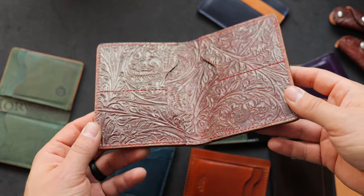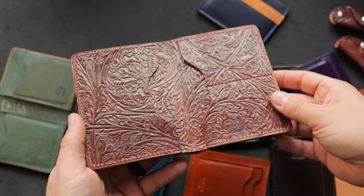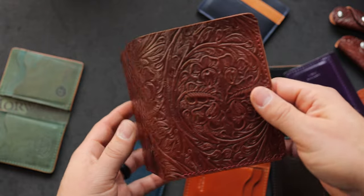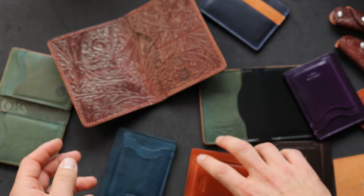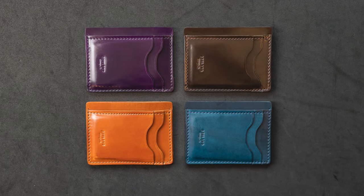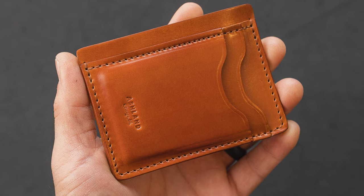Hi everyone, it's Phil here from Ashland Leather, and it's a twofer this week. I've got another batch of made-to-order wallets — these are custom-ordered wallets that we're shipping out today. But before we get to that, I wanted to show you some brand new prototypes. These were finished up today by Lupe here in our shop, and I thought they were so interesting — I was really excited to show you this.